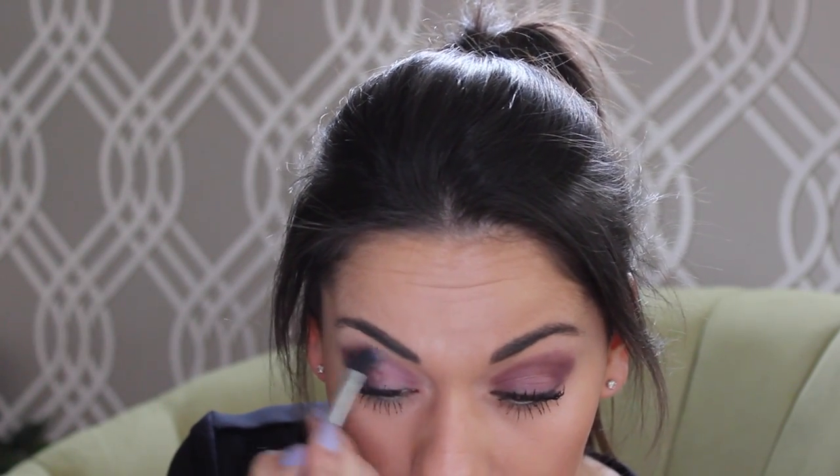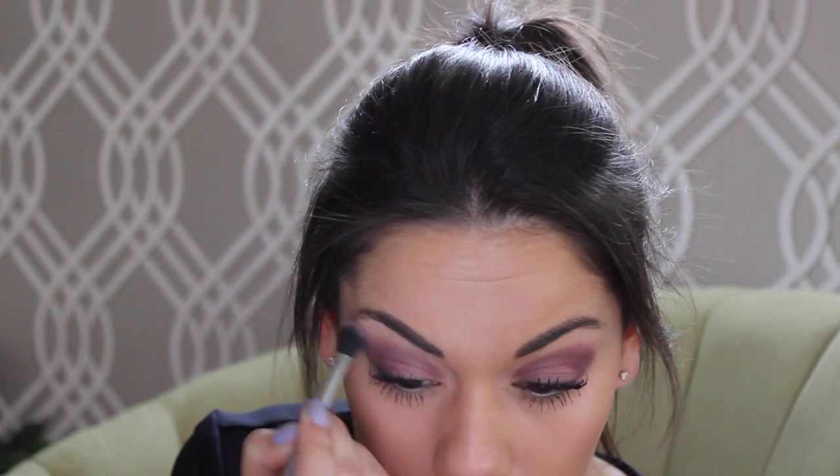Now you want to blend your shadow and I'm going to do this by using this Real Techniques angled shadow brush. I'm just going to blend the lines here.